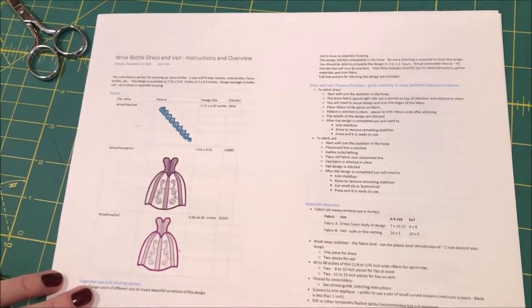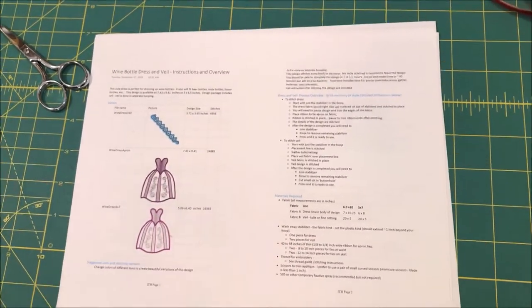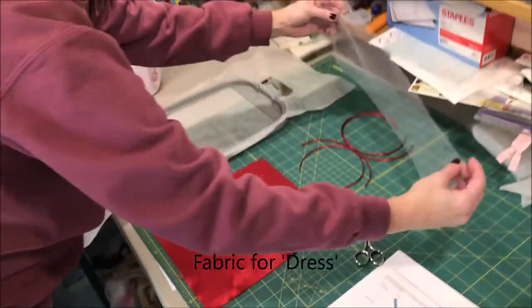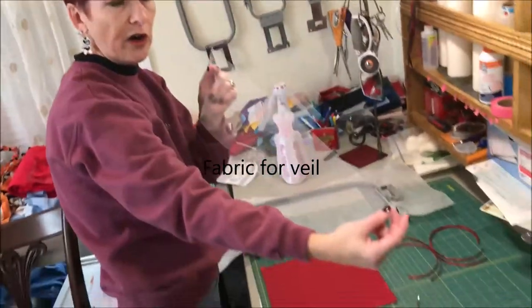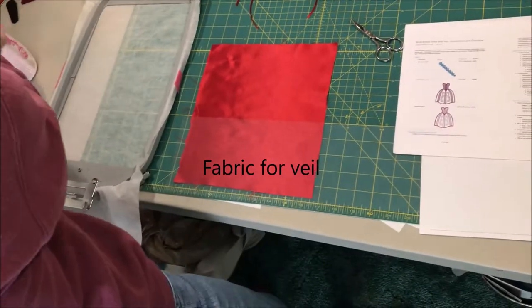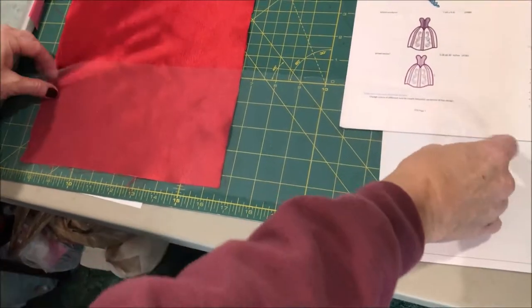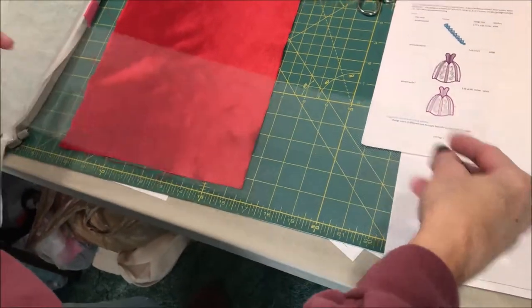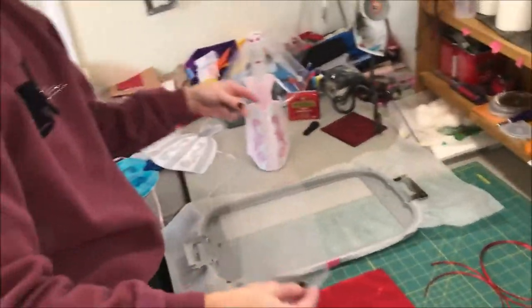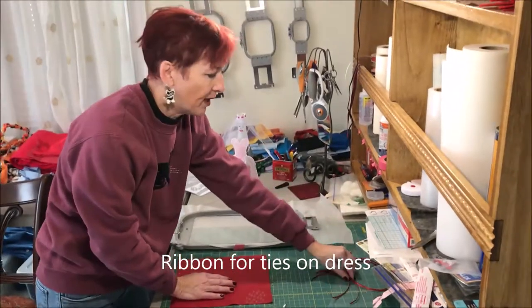I've got my instructions here which go over everything I need to do. I've gotten my fabric — a larger piece for the dress. I've also got a piece of tulle or netting for the veil. This is about 5 inches long, which gives you the length. If you want a longer veil you can make it 6 or 7 inches. It's about 20 inches wide. You're going to gather this up when you stitch the veil. If you want more gathers, you can make it a little longer.